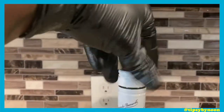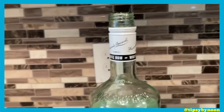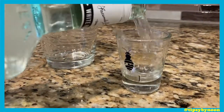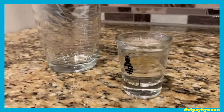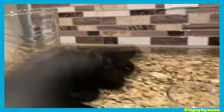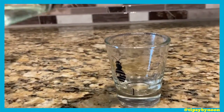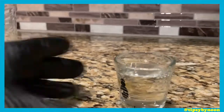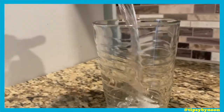First off, we gonna get a little bit of that rum — the white rum. We gonna get two shots, okay? That's one, and that's two. Now we gonna pour that up in the glass, just like that.